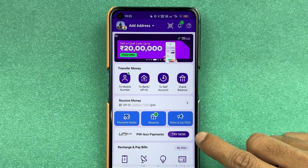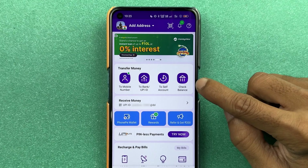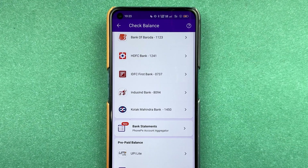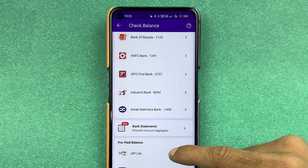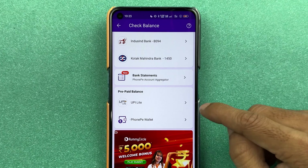If you want to activate, you can select the 'Try Now' option. Or else, if you don't see the UPI Lite option on the home page, you can go to the 'Check Balance' option over here. Select that and you will be able to check all the bank accounts you have already added. If you scroll down, you can see under 'Prepaid Balance' you get an option of UPI Lite. Select that particular option.